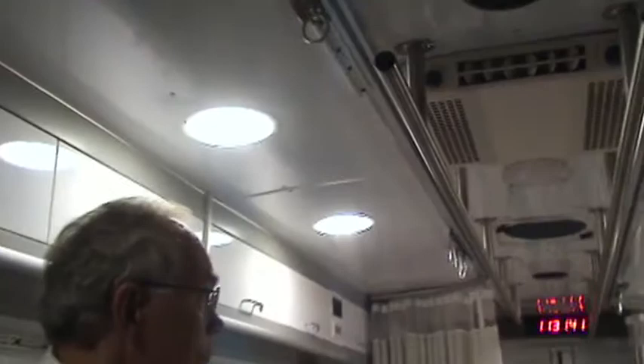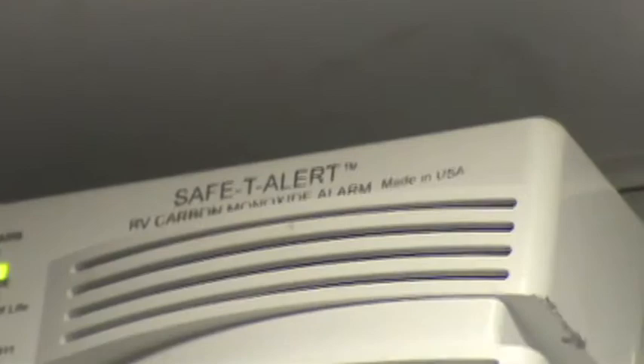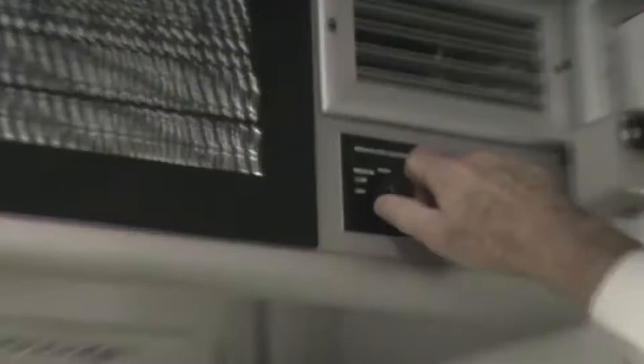Continue working our way to the back. The second air conditioning unit is here. Also, as the label implies, we have a carbon monoxide detector — periodically as a driver operator, make sure both the smoke detector and carbon monoxide detector are functioning. All the way to the back is our HEPA filter control. To maintain a healthier environment in the enclosed space, the HEPA filter can be set to off, low, medium, or high to recirculate and clean the interior air. Refer to the documentation for the frequency of how often you need to replace that filter.